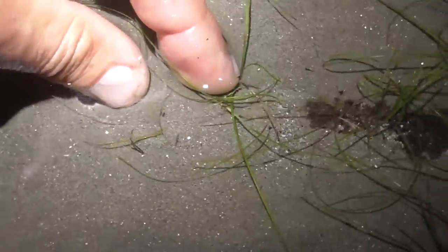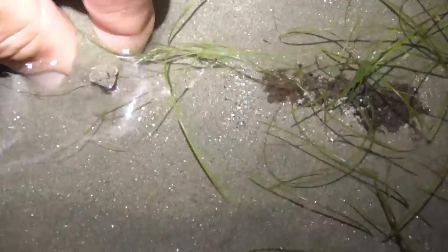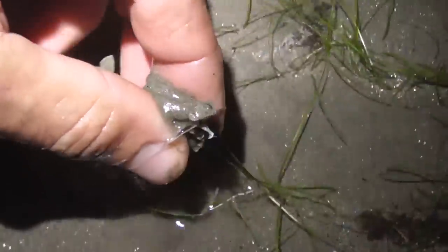Can you see that prawn? That's the first one we found. My light is going to be a bit tricky here. I'm putting my hand there so that hopefully he'll bury himself. That's the plan anyway. He is not burying himself - he should bury himself. Come on, bury yourself. Let's try and grab him. There he is - he just buried himself. You see his eyes? Got him! First prawn of the evening. Beautiful.